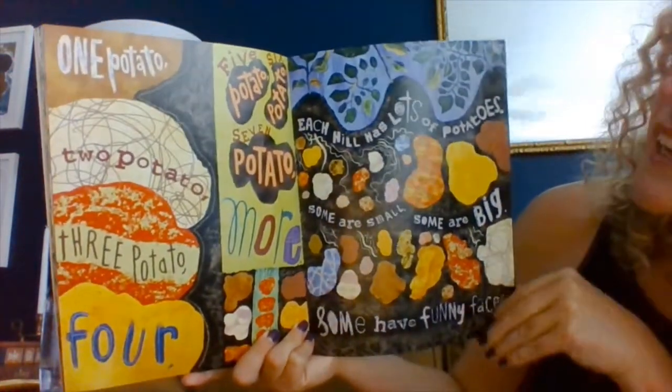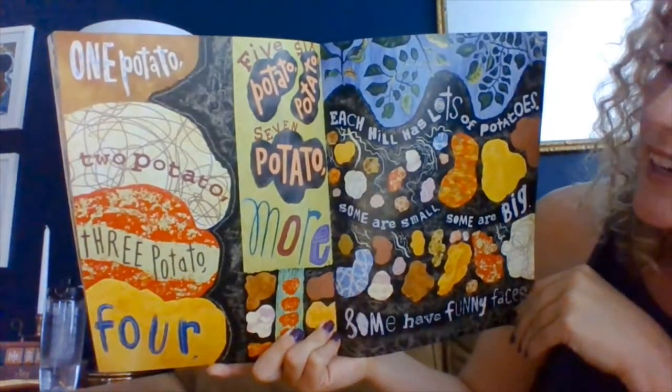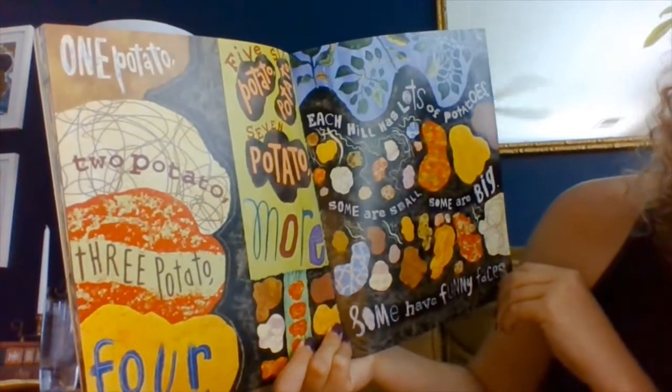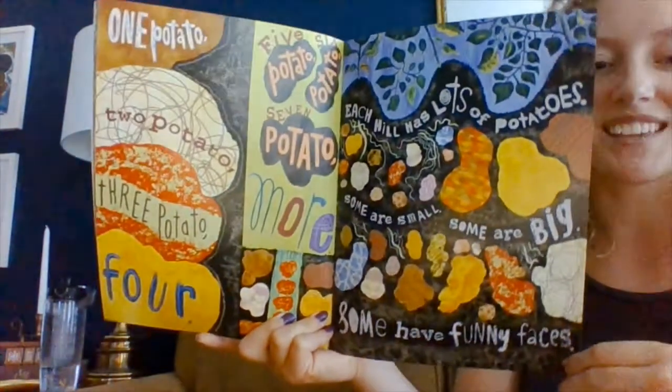One potato, two potato, three potato, four. Five potato, six potato, seven potato, more. Each hill has lots of potatoes. Some are small. Some are big. Some have funny faces.